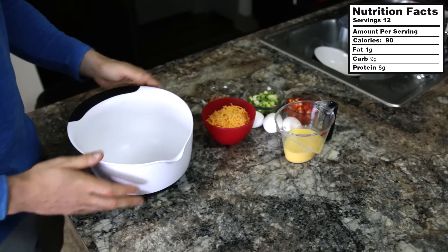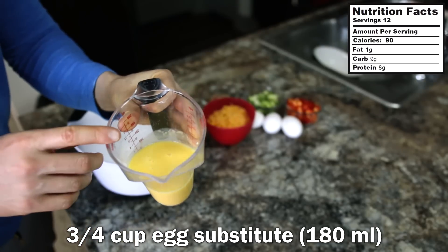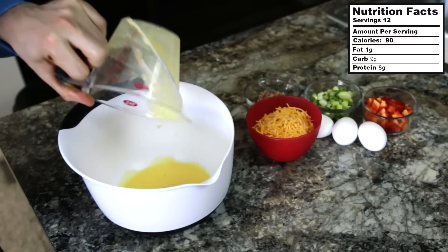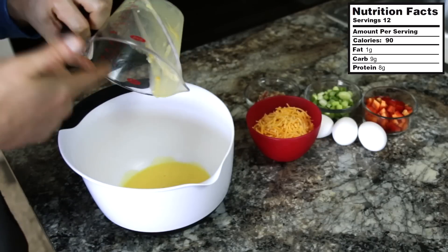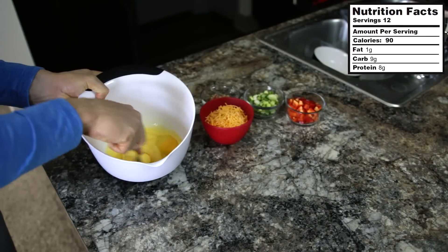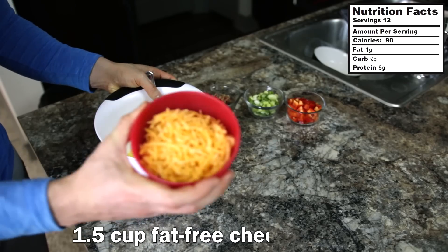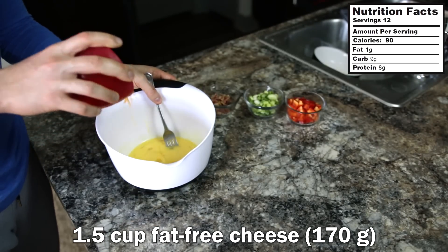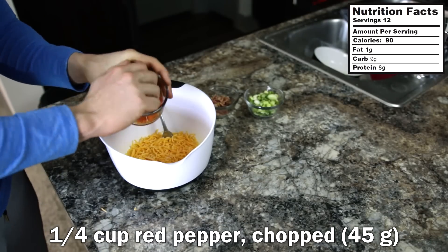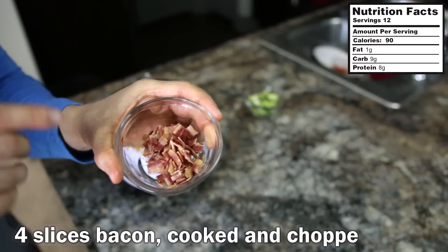We're going to make our egg mixture. I have three-quarters of a cup of egg substitute — it's basically just egg whites. You could use egg whites here if you want, but I think this gives slightly better macros. Then we're adding in three eggs. Take a fork and break up the egg yolks and mix it all together. Next, add into the bowl a cup and a half of fat-free cheddar cheese and a quarter cup of chopped red pepper.